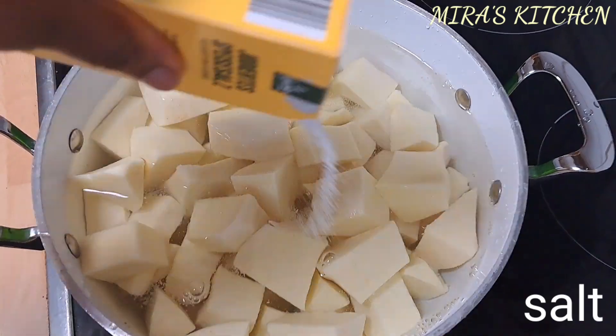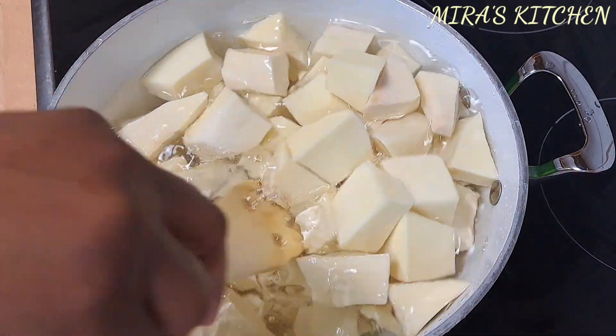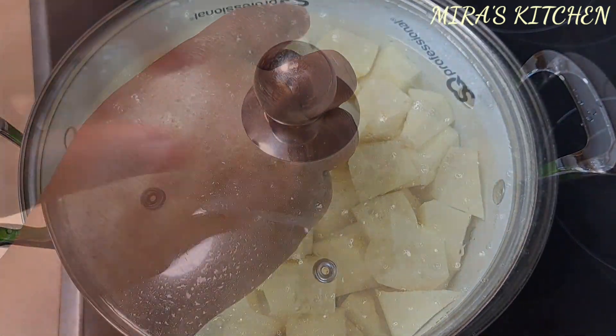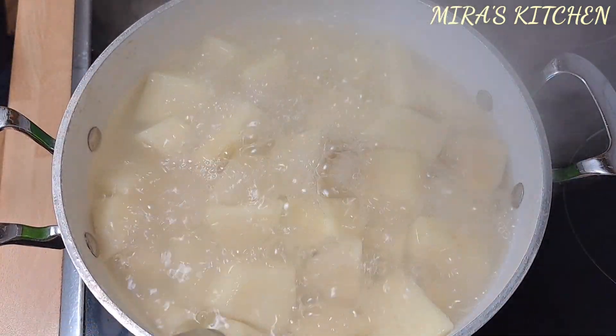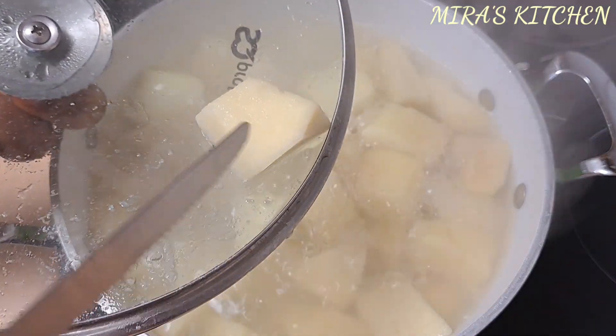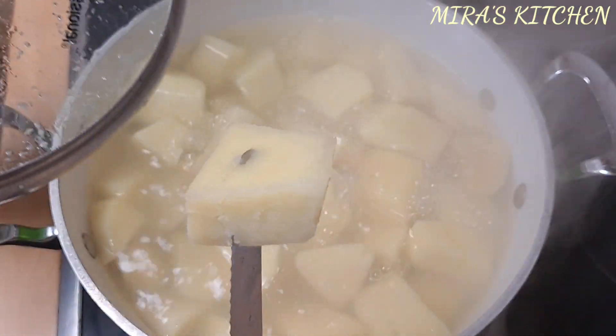Transfer the washed yam into a pot of water, add some salt, stir, cover the pot, and let it cook until softened. Once a knife goes through it easily, it is done. Drain out the water and set it aside.